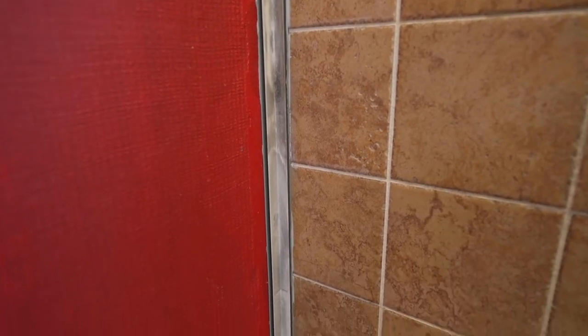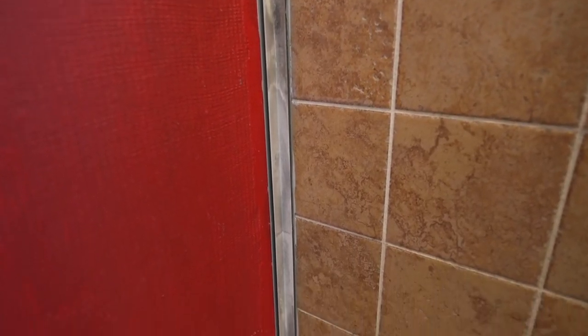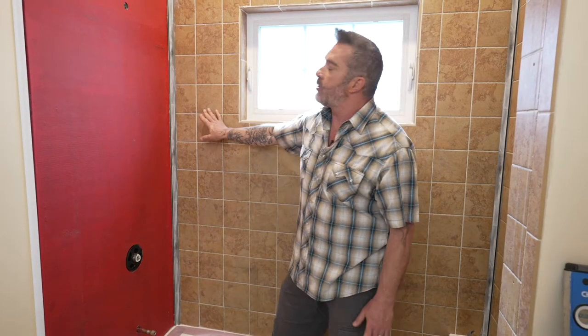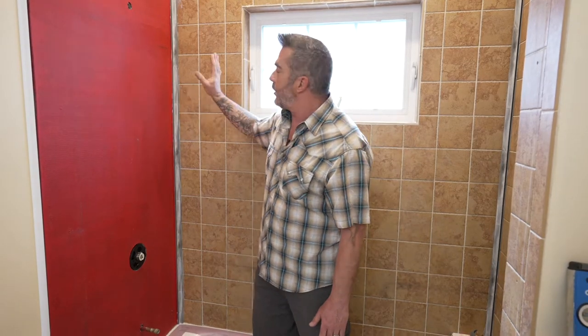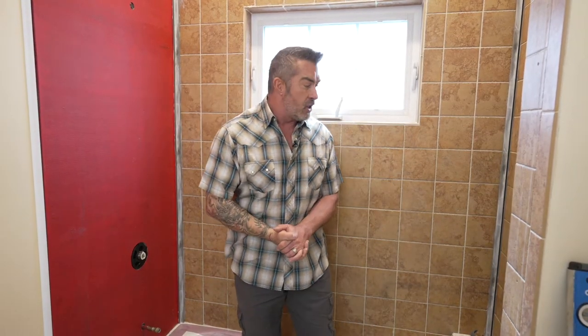Palisade makes a couple of different types of trims for your installation. They make an inside corner trim — a track that receives the tile on both sides. You don't have to use this, you can butt the tiles right into each other, but if you decide to use the track you'll want to go ahead and glue it up in advance and let the glue dry before you start your installation.